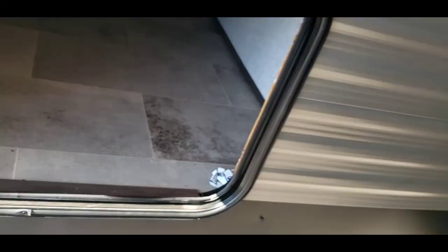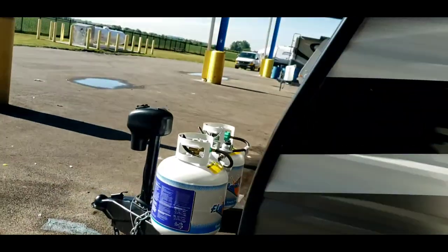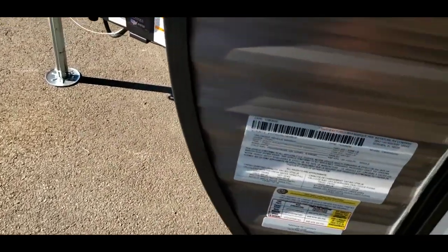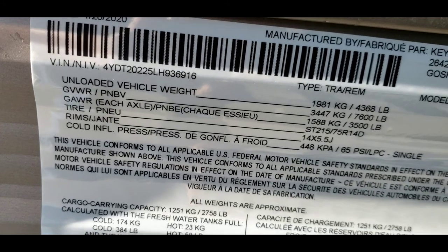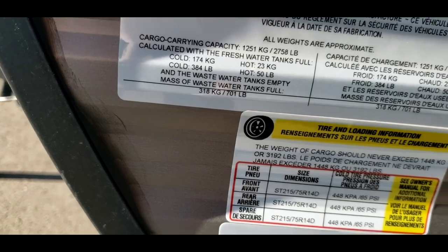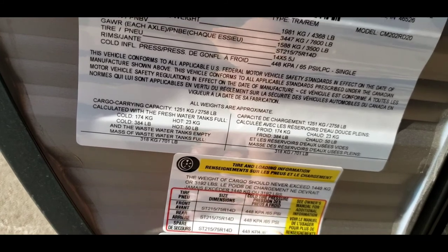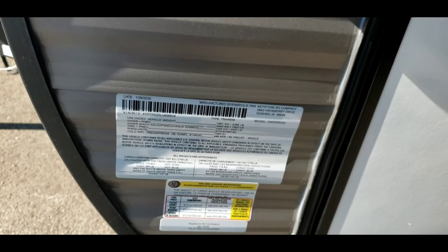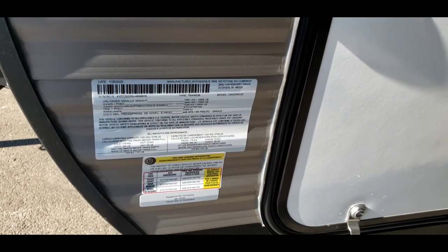Over here is pass-through storage. You've got a crank over there — that little silver crank — that's a manual backup for your tongue jack. Here's good information: you have your unloaded vehicle weight, so the dry weight of the trailer right now is 4,368 pounds. Cargo carrying capacity is 3,192 pounds — and water counts as cargo. The one I like people to know the most is tire pressure at 65 psi. That's what they're checked to now, but before you go on any major trips, I definitely recommend checking your tire pressure.